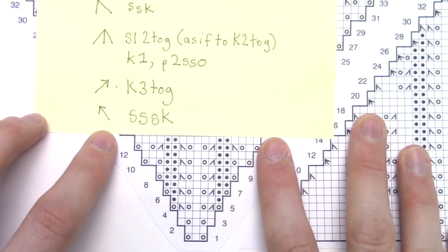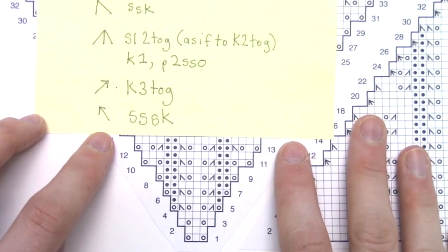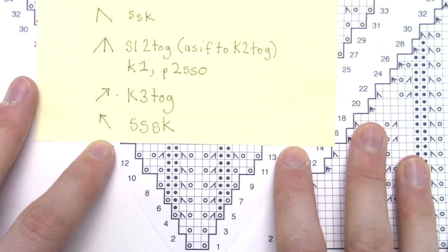Paying attention to your knits, purls, slip slip knit, and knit two togethers, let's knit until the very last row of Chart A, row 34.